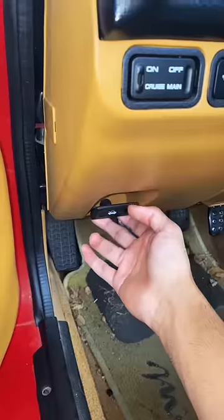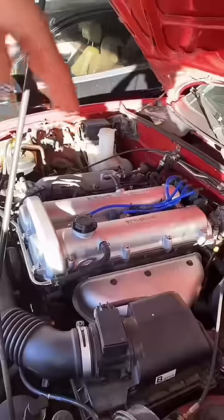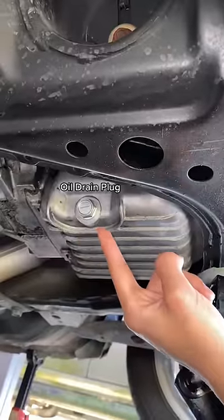Now pop the hood, crack loose your oil fill cap, and imagine a line from the top of the engine to the bottom — that's where you'll find the engine oil drain plug. Crack it loose.